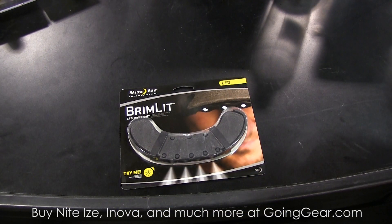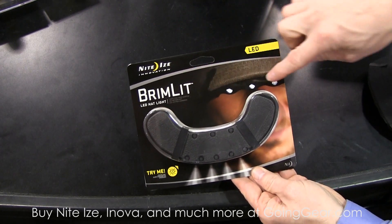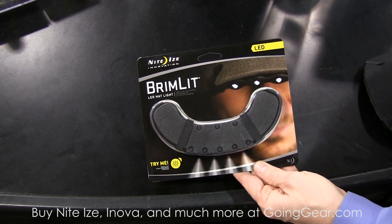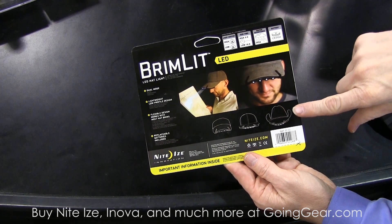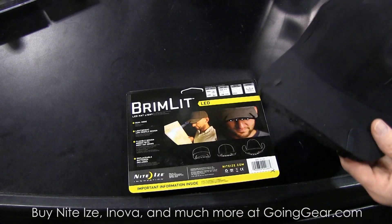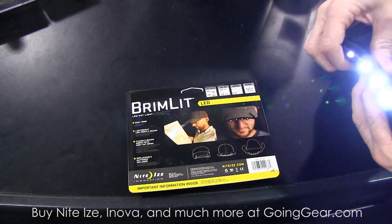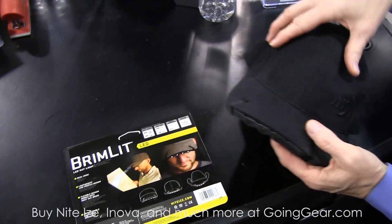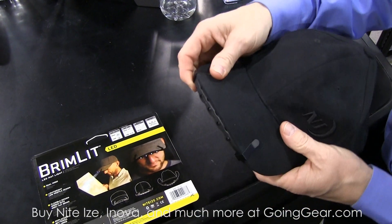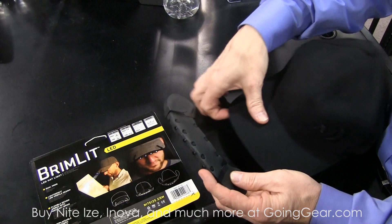One of the other problems when you're looking for light is getting it where your vision is pointing. What we've done here with the Brimlet is create a real simple patched brim light. We've created a product that will fit with any angle of light altogether. When you have it, you can actually bend and shape this brim in any direction you want. It has a high and a low mode. Four LEDs — it's a real versatile product. It fits on and off, and it's a soft, flexible polymer, so the mold fits pretty much any brim.